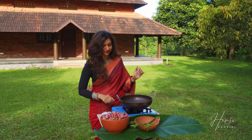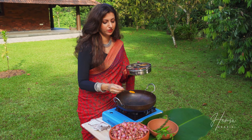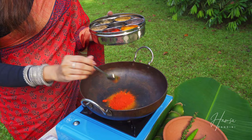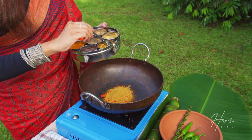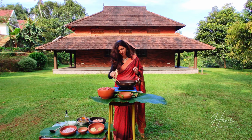The secret to an amazing dry roast chicken is the marination, and for the marination you need the dry roast masala. Make sure the flame is low. I'm starting with a little bit of haldi — turmeric — then chili powder, lots of it, and lots of coriander powder. I'm just dry roasting this, so this makes the base of the Nadan chicken. It already smells so yummy — I'm going to switch it off.